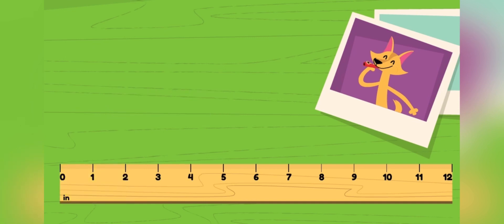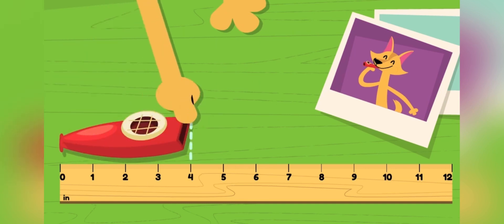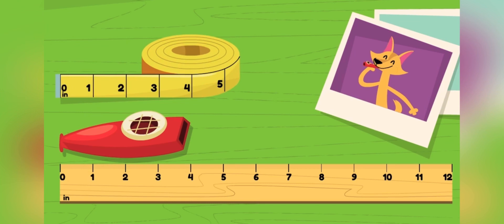To find out how long this kazoo is, I need to line it up perfectly at the start of the ruler and see where it ends up. It's at the four-inch tick. That means this kazoo is four inches long. The same is true with a measuring tape — this kazoo will be four inches no matter what we measure it with.